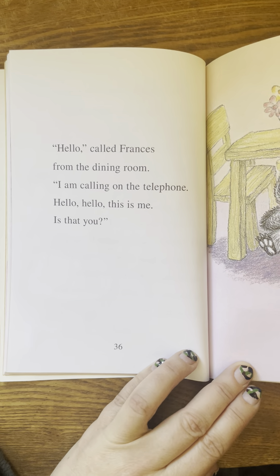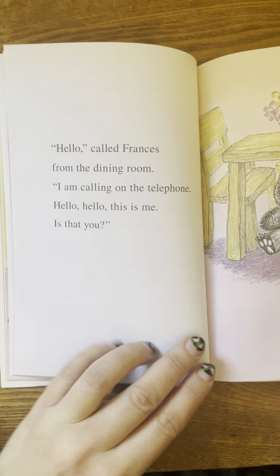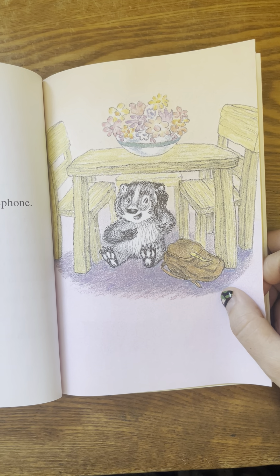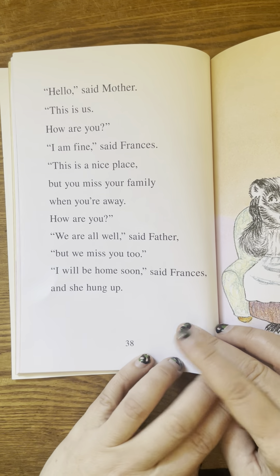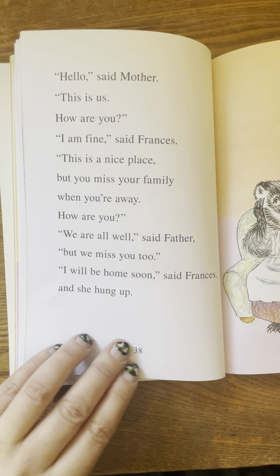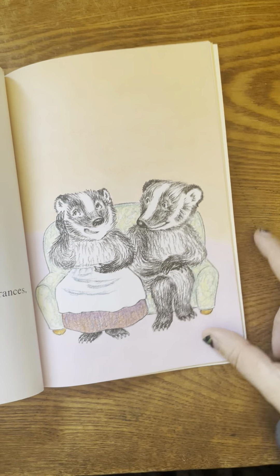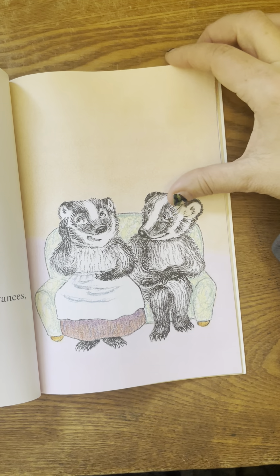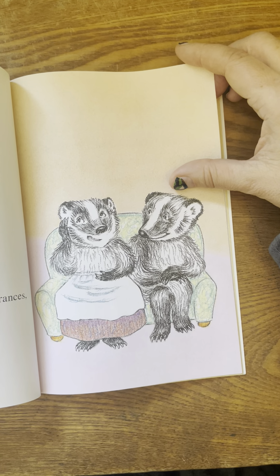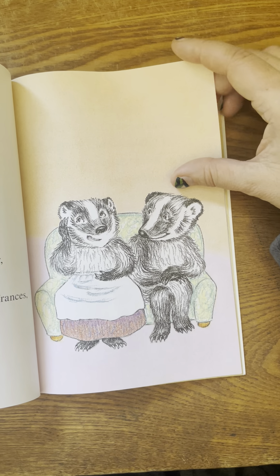Hello, called Frances from the dining room. I am calling on the telephone. Hello, hello, this is me. Is that you? Hello, said mother. This is us. How are you? I am fine, said Frances. This is a nice place. But you miss your family when you're away. How are you? We are all well, said father, but we miss you too. I will be home soon, said Frances, and she hung up.